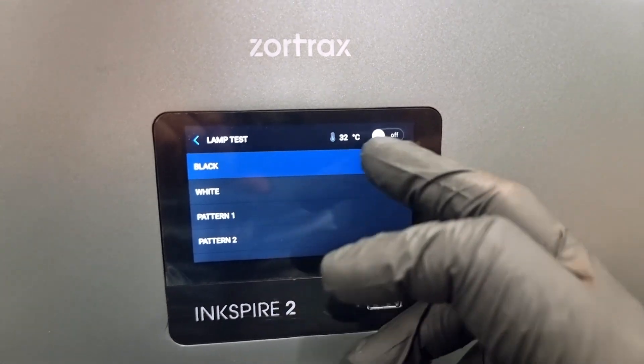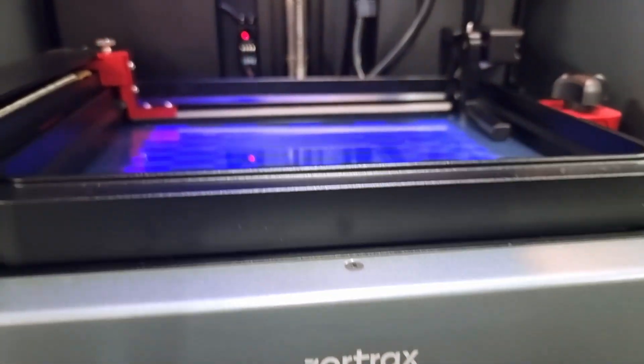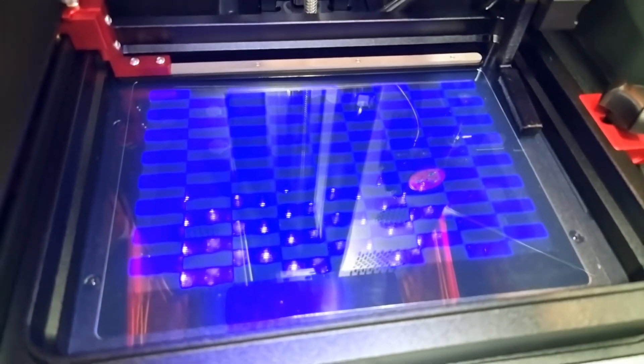To make sure that your printer is ready, we test the LCD screen, and as you can see, all the different patterns work well.